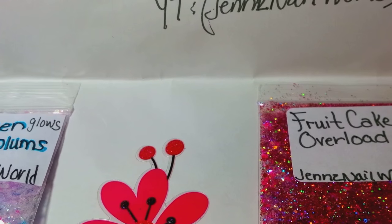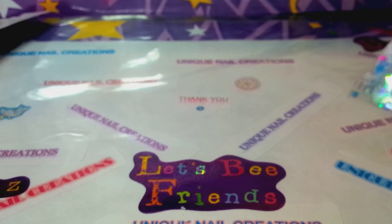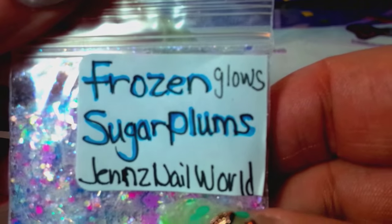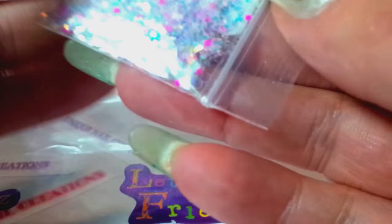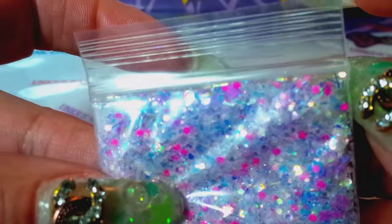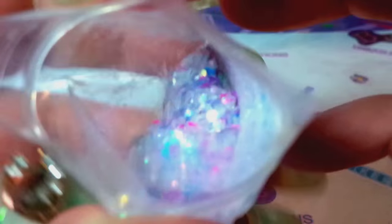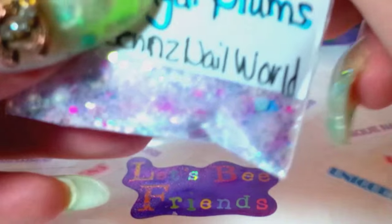She sent a couple mixes, it looks like. This one is called Frozen Sugar Plums from Jen's Nail World, and it is so pretty. Oh my goodness. Look at that. I love that mix. That is so pretty. So gorgeous, I love that one. Thank you for that, Jen. Frozen Sugar Plums.